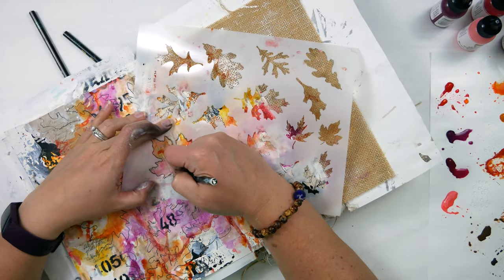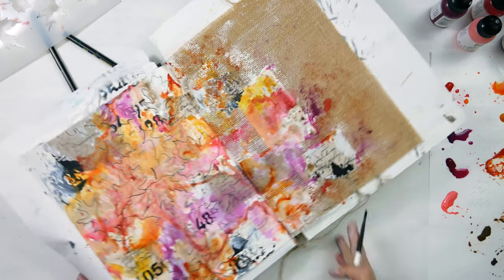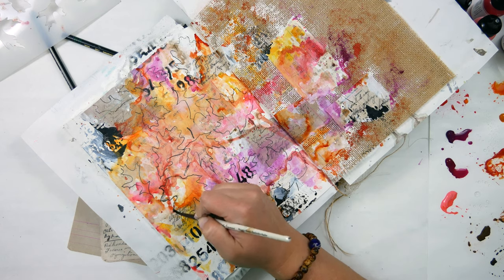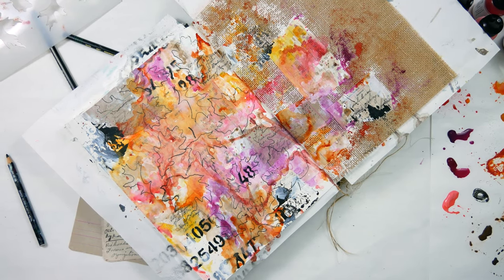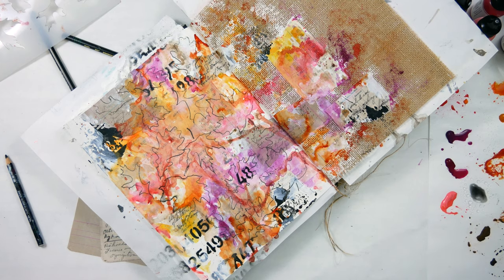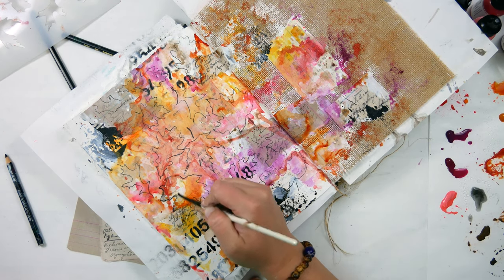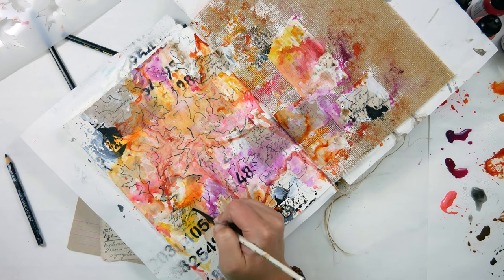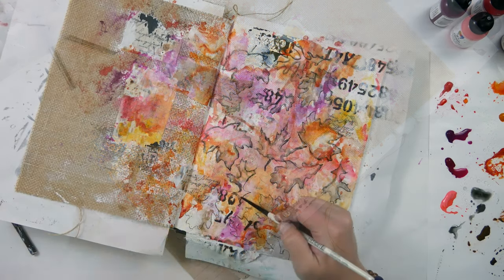When I'm done filling that left side with leaves, I grab my paintbrush and some water to activate the Stabilo. I find it's not shading as much as I wanted, so I also scribble my Stabilo onto the palette paper, add some water to create what I like to call a Stabilo puddle, and use that extra inky paint to shadow and shade inside those leaf shapes. I go around the page and do this same process for all of the leaves.